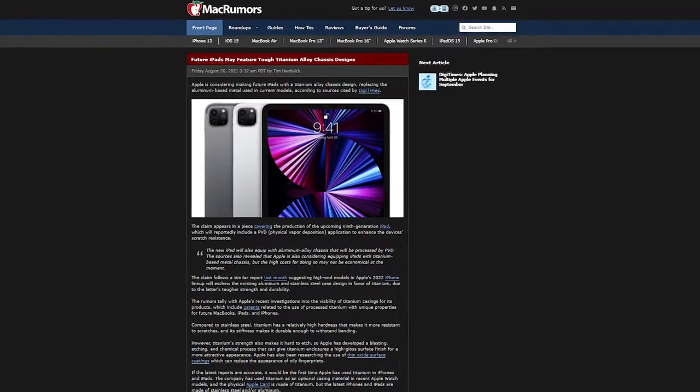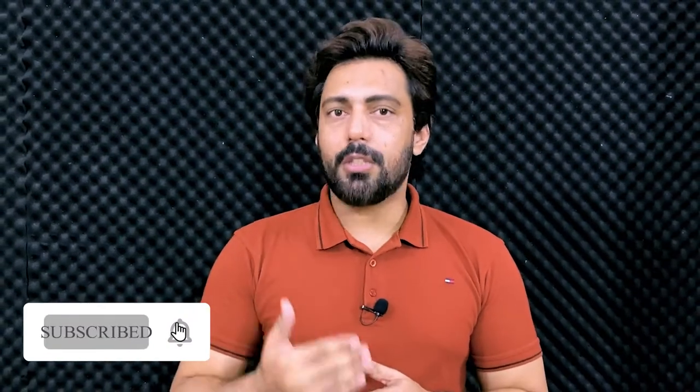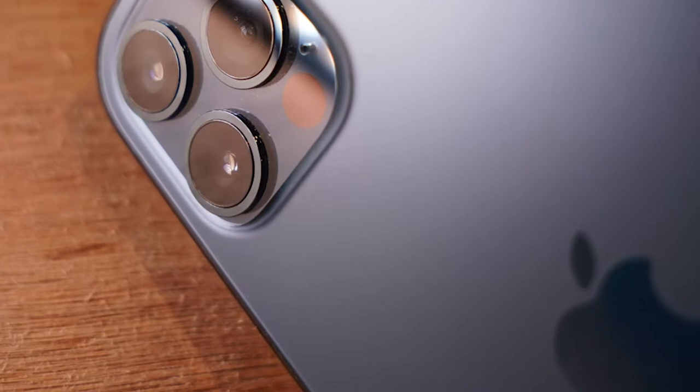One thing to note is that titanium will get little scratches. Also, the material is very difficult to engrave. Apple is developing a titanium material process called physical vapor deposition, which creates a thin layer on the body that is more scratch resistant.